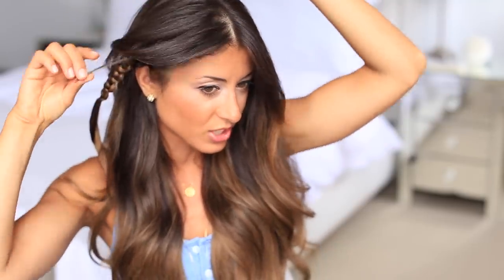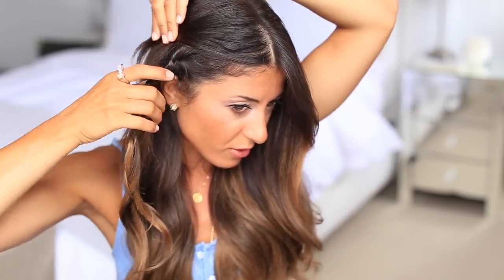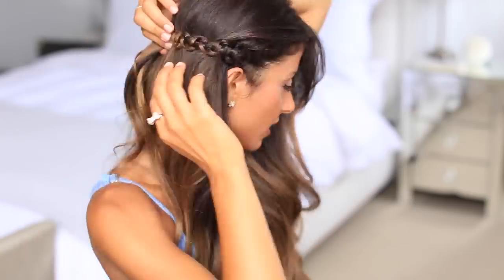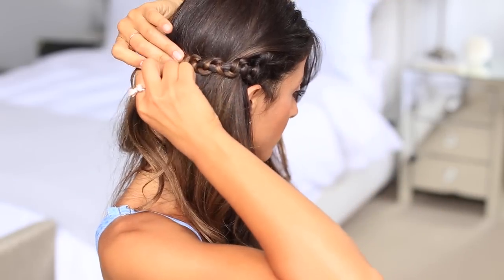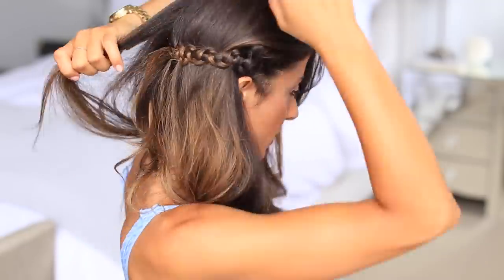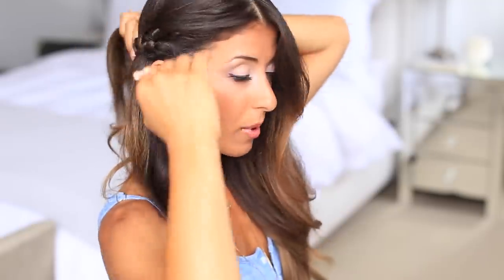Now I'm going to go into my bangs and release the hair that was pinned. I'll take these bangs and fold them in, and then the braid will go over the bangs — just like that, nice and neat. Then I'll take a couple of bobby pins and pin the braid in place in the back. To cover the bobby pins, I'll take the hair on the other side and bring it over them.